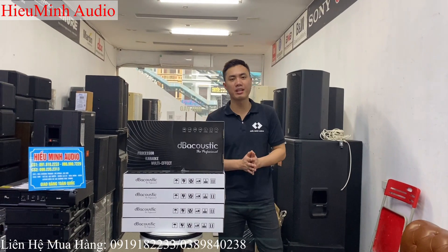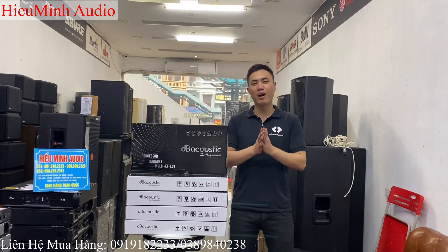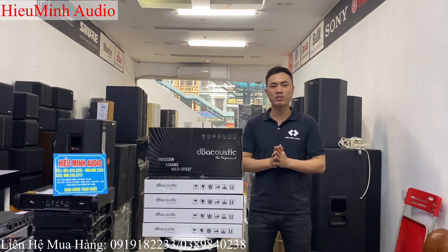Xin chào toàn thể quát đã trở lại với kênh Youtube của Hiếu Minh Audio. Ngày hôm nay thì em lại tiếp tục ngồi về một lô hàng. Đây là một mẫu vang số chính hãng mang thương hiệu của D-Biotic. Mẫu vang số này thì rất là hot. Tại sao lại vậy?